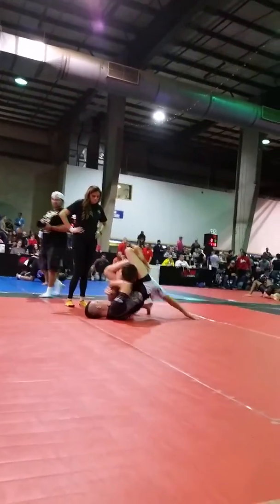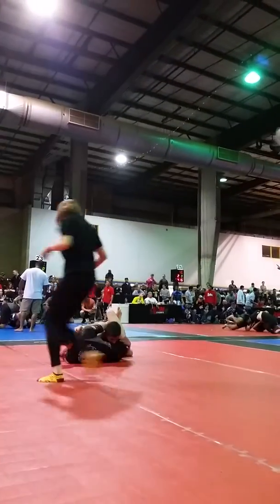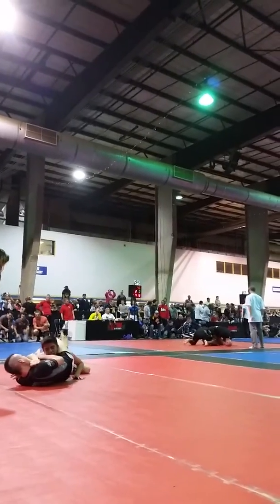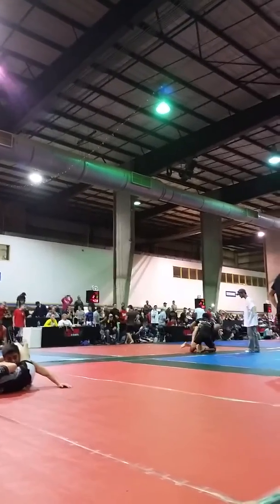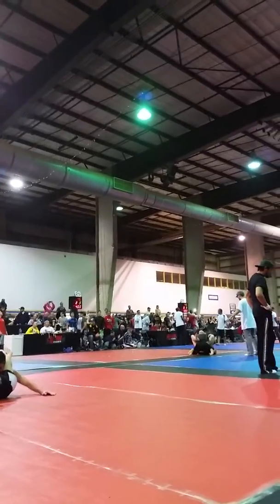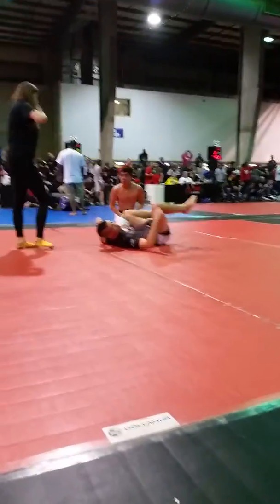40 seconds, you got this. Keep the lock on that side — get a Kimura on that arm, get that Kimura! That arm's gonna get a Kimura. Come on Mark. Switch the lock if you got to. Don't let him get up. You got him — 30 seconds! Big arm bar, yeah! Alright!